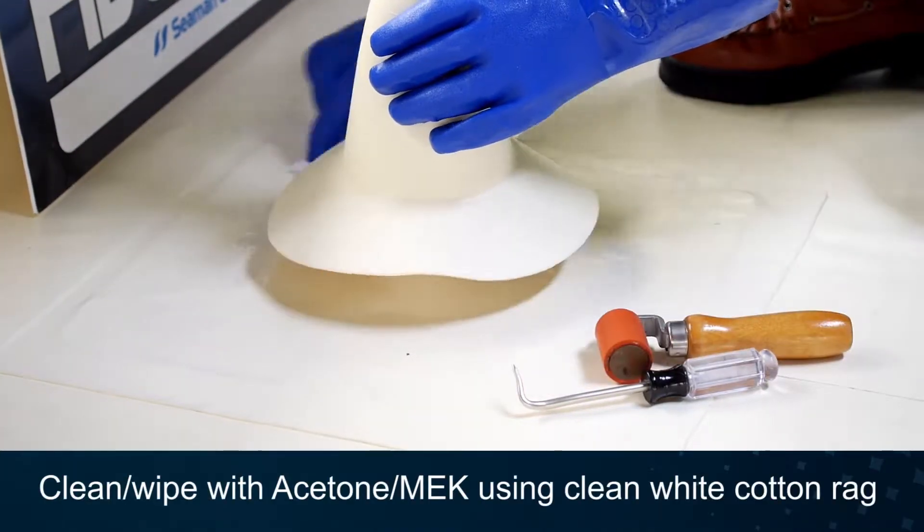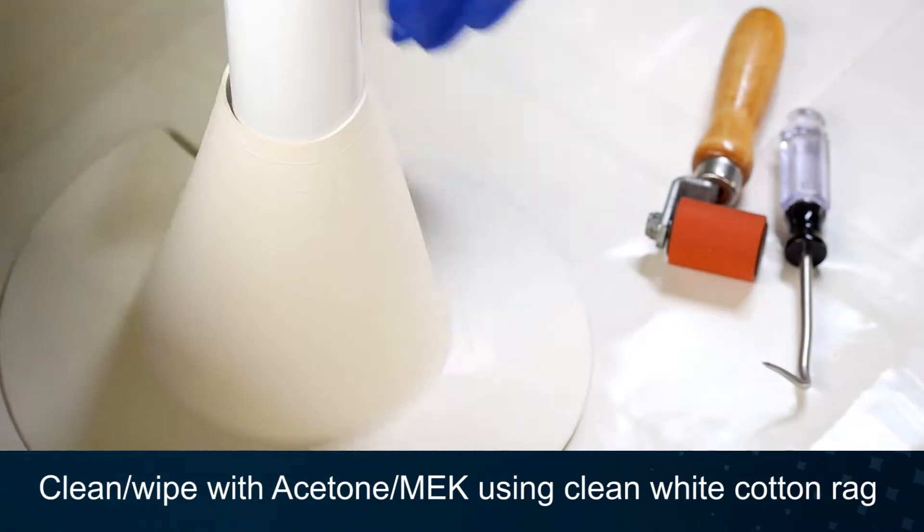First, clean both surfaces to be welded with acetone or MEK and a clean white cotton rag.